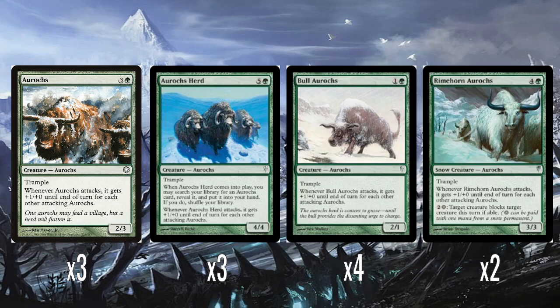It's really hard to judge Aurochs because this is one of the oldest cards I've looked at on this channel. We looked at Tempest, and Aurochs is like two years older than Tempest — two whole blocks before Tempest. So it doesn't feel fair to judge it too harshly.